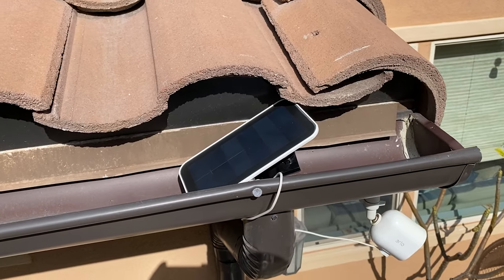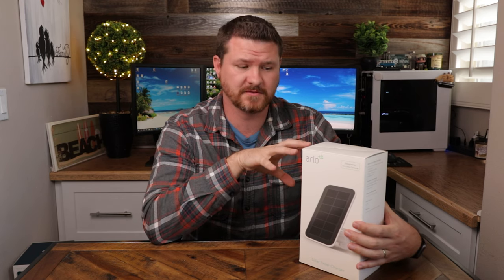So as awesome as these are and as quickly as they charge my cameras, do they provide me with those extra features? Unfortunately, for both of those the answer is no. I talked to Arlo about it and asked if maybe there was just something wrong with my setup. They said unfortunately this does not provide enough power to turn on the feature for activity zones or the three-second look back. So don't count on those features when using the solar panel.